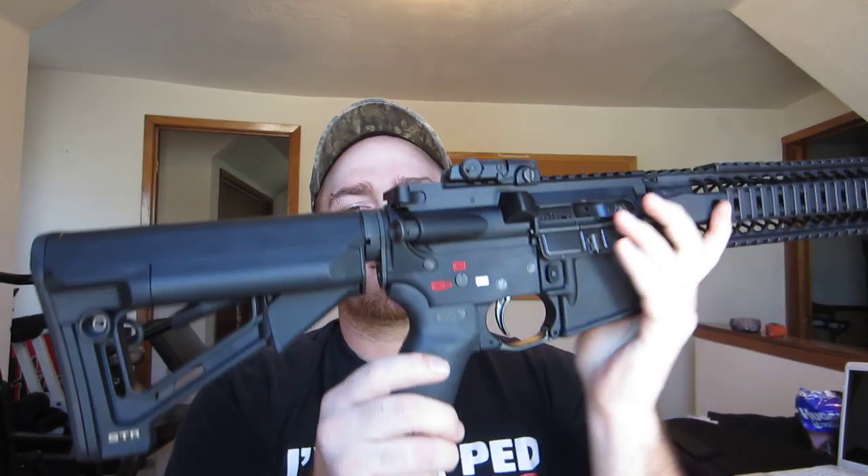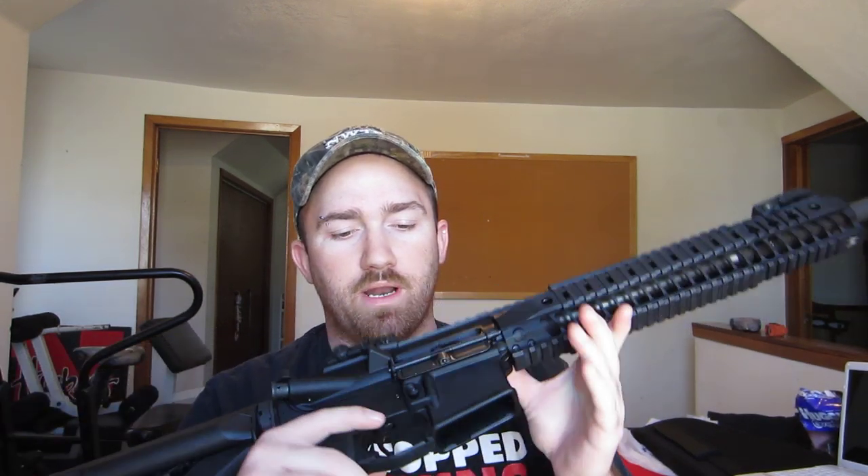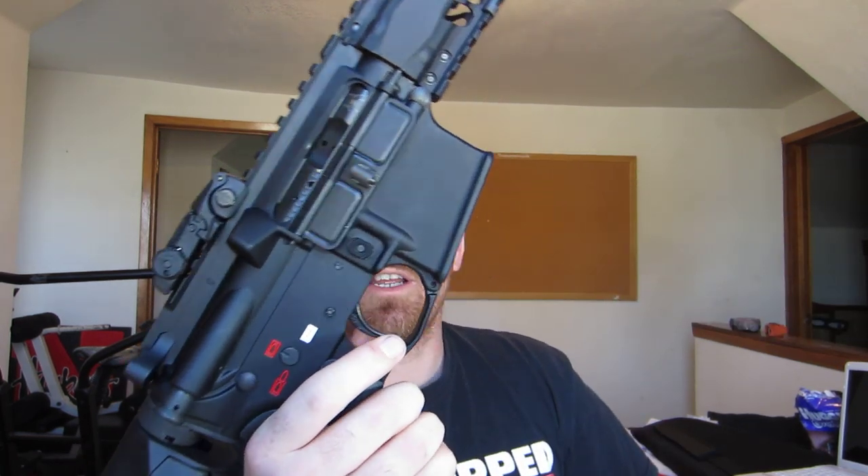I've got the Spikes Tactical heavy buffer tube assembly. I put a Palmetto State lower parts kit in here. It came with a Magpul enhanced trigger guard.